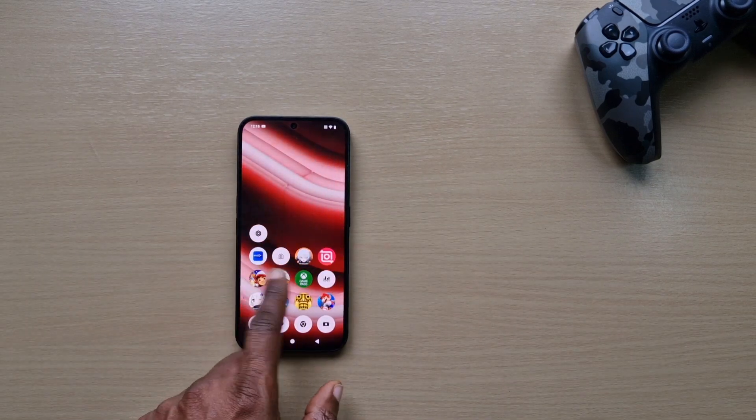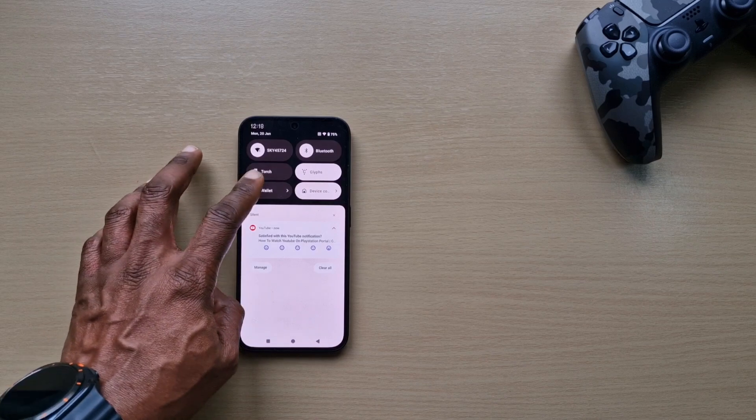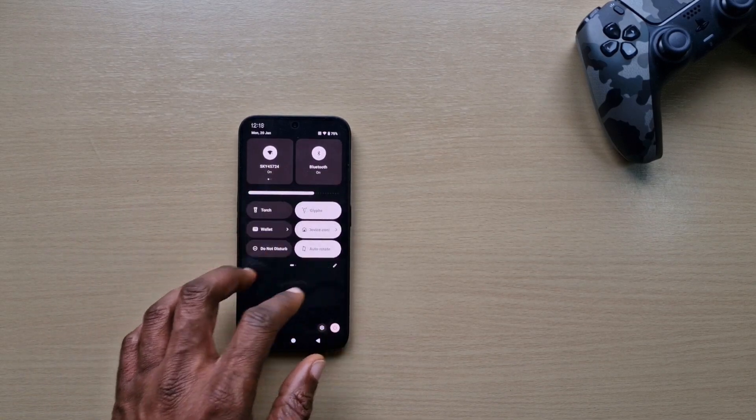This is what it looks like now before the update, as you can see. We'll do the update now and see what it looks like after.